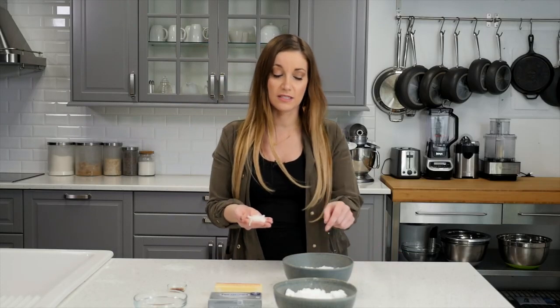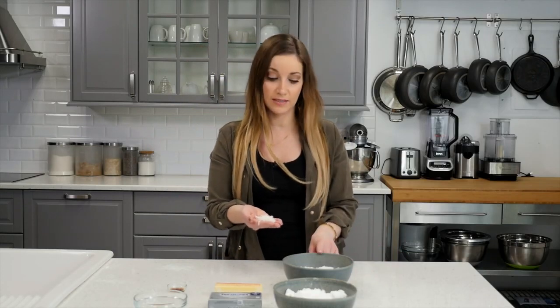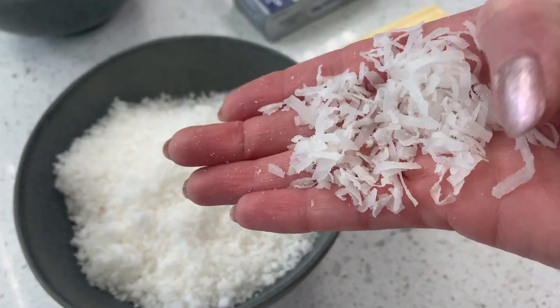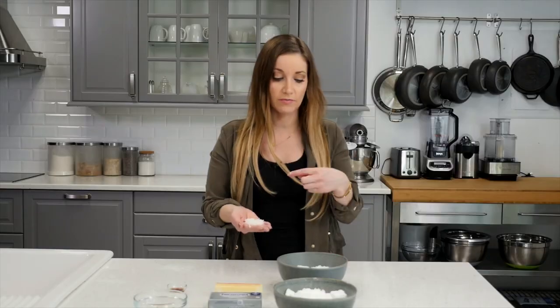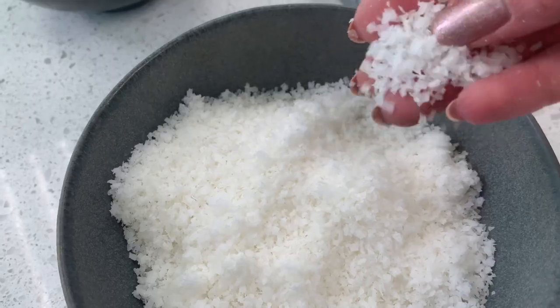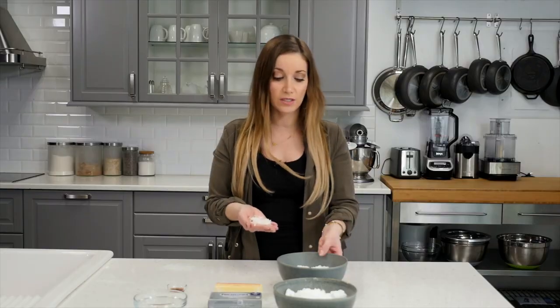It may be difficult to find coconut in the store with the consistency that makes this taste the best, because you may find it shredded. I like it to be a little more ground, so I put it in the food processor to make it much smaller pieces. Just keep that in mind — if you have a food processor, you may want to do that.